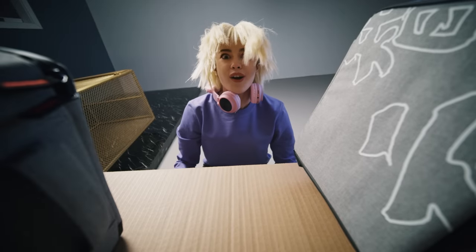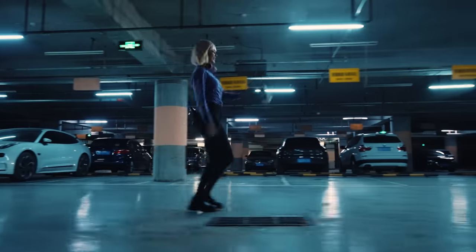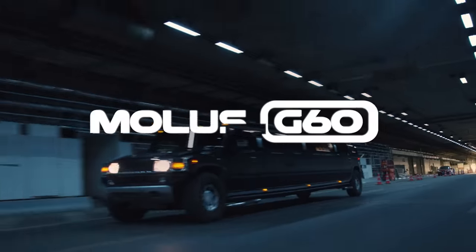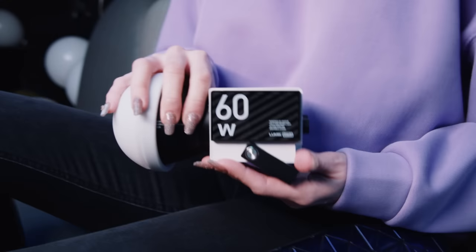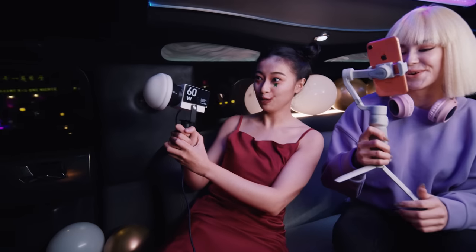And yes, it is small. Ditch the heavy gear and start filming. Introducing Zhiyun Molus G60. Plug and play, light your subject with ease.